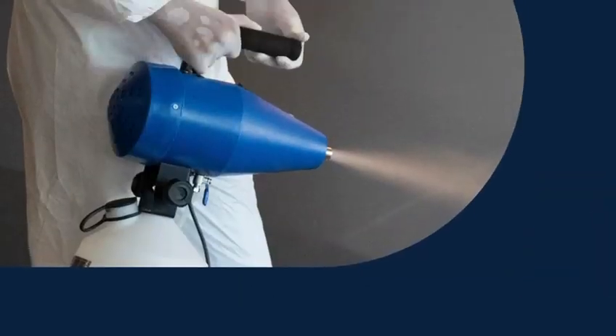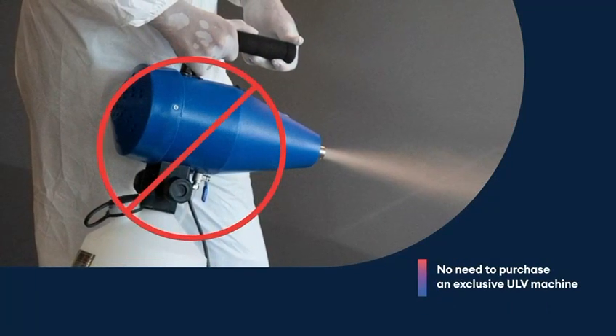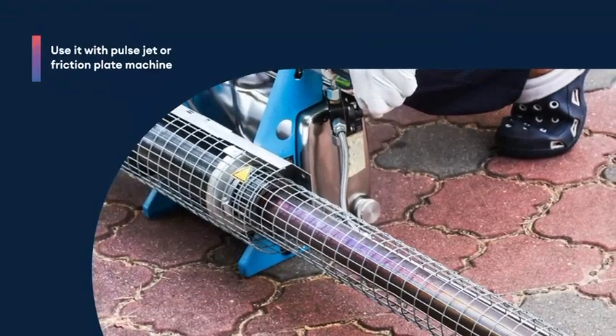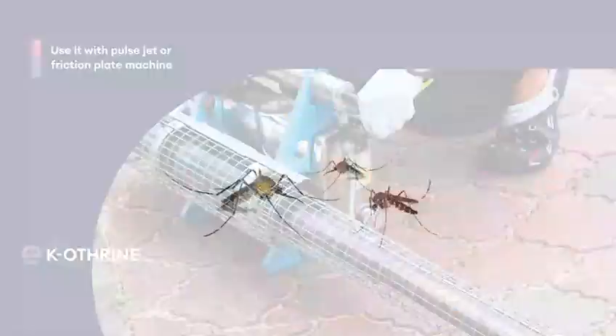Aqua Caotherin is available in two convenient pack sizes: 250 ml and 1 liter. You don't need to purchase an exclusive ULV machine for fogging. If you have a pulse jet or friction plate machine, you can also use Aqua Caotherin with it.